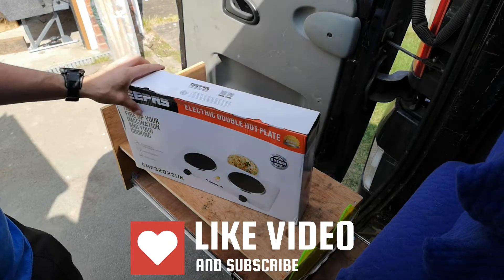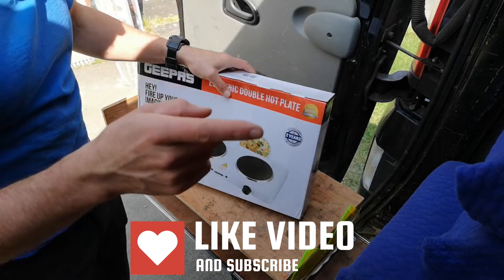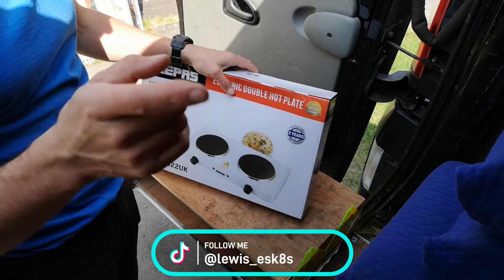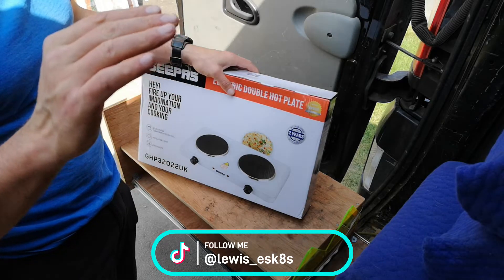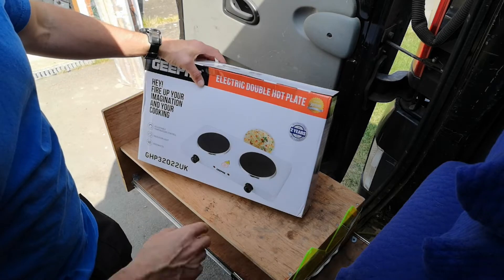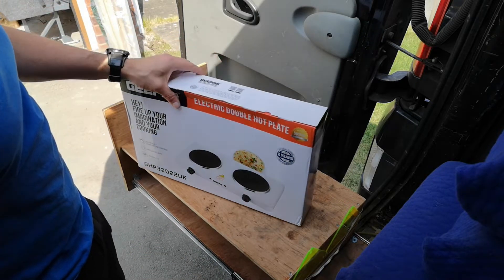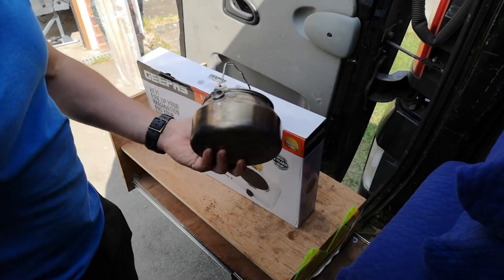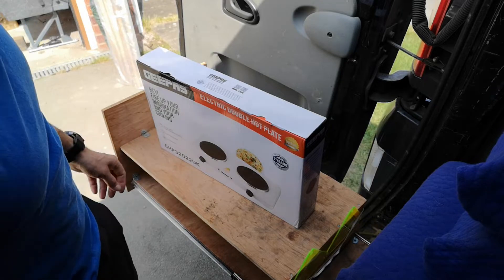Currently the only setup I have is a 2000 watt pure sine inverter that's only connected to a 120 amp hour battery, so this might just drain everything. This says 2000 watts maximum — I think that's going to be both hobs on full. Simple test today: we're going to unbox it, then fill up a camping kettle with water and see whether or not my battery goes flat before the water boils.